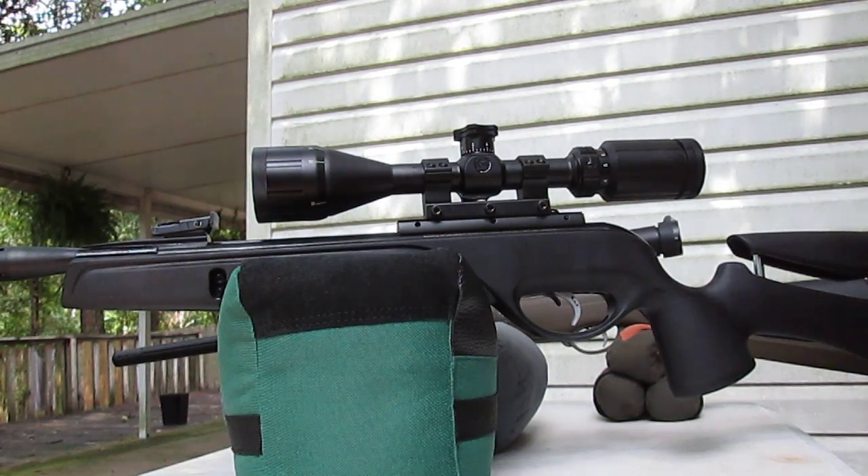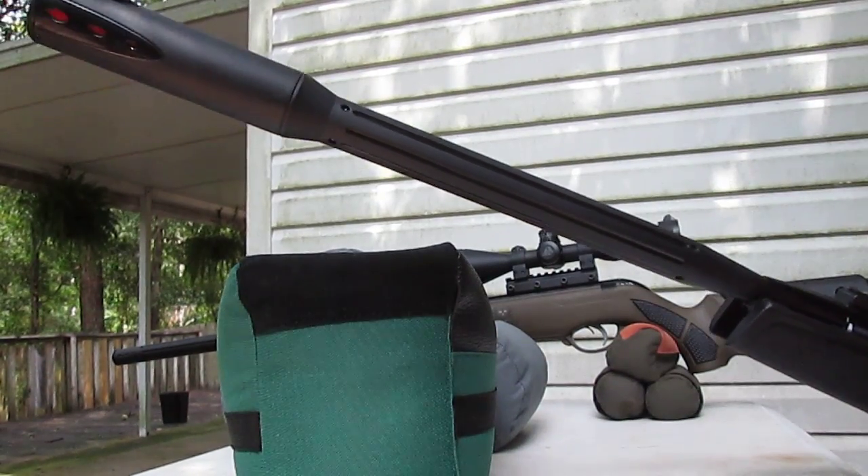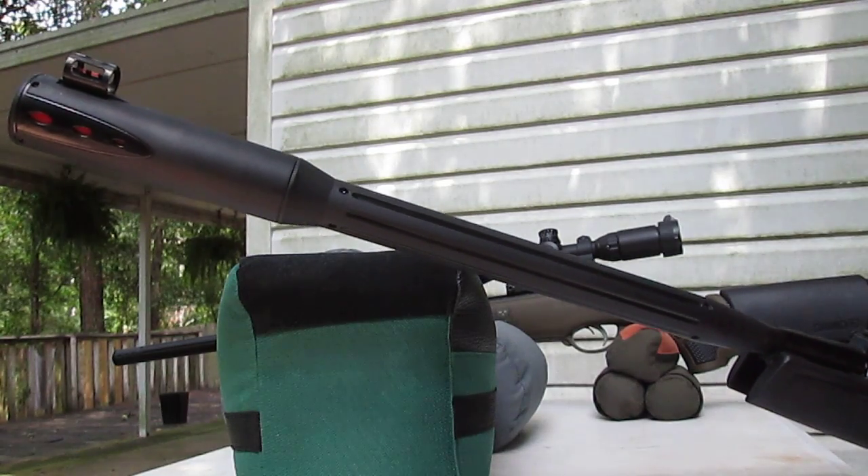This is an instructional video where I'm going to compare the sound levels of subsonic versus supersonic pellets. What I have here is a Gamo Whisper Fusion.